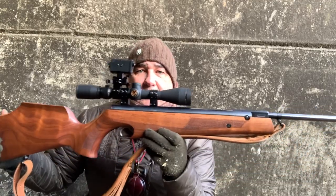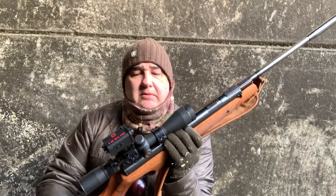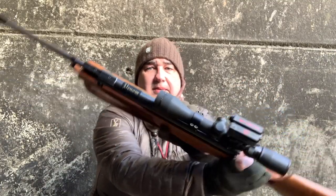Today I'm using my HW80. This is a Venom-tuned rifle, as you can see with the badge. It's a 1983 gun, Mark One, very early one — shoots lovely. It's a .22 calibre.